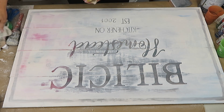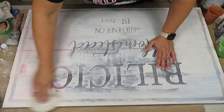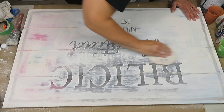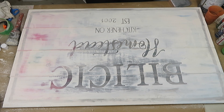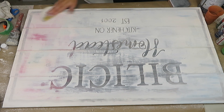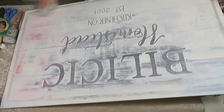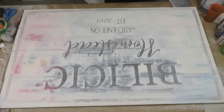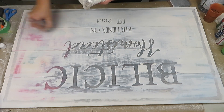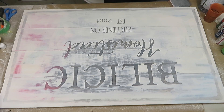I sanded the whole piece, going heavier on the sides and less in the middle, because I wanted that green, blue, and red to bleed through a little bit and give me that aged, rustic look I was going for. I also went over the letters and sanded them as well — I think this blended the piece together and gave it a look like the letters have always been there, with no visible border from the paint. Then I removed the dust with a rag and dry-brushed a little more Annie Sloan white to create even more of a blend.